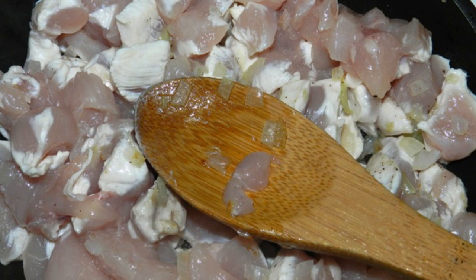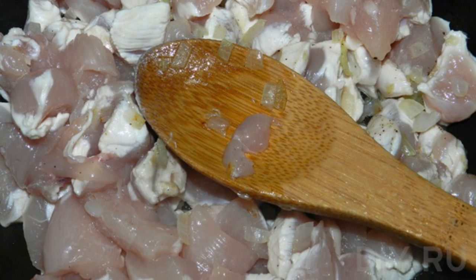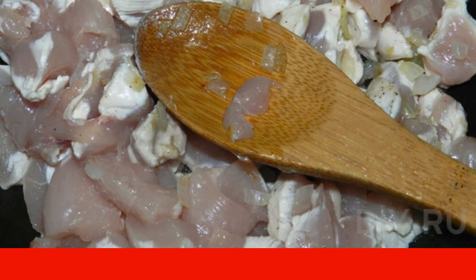Fry the chicken fillet with onion, salt and pepper the filling. It is best to cut the meat into strips.